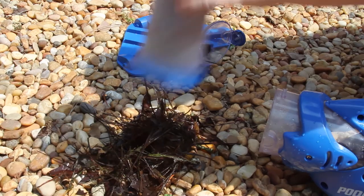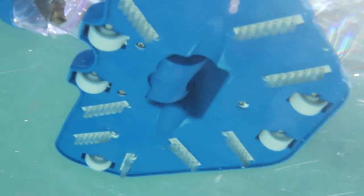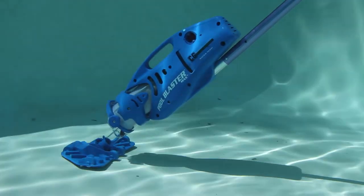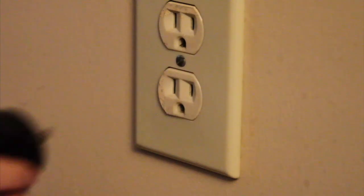It runs strong on rechargeable lithium-ion batteries that power the vacuum for up to one hour on a single charge. The Pool Blaster Max LICG will recharge in just four hours and be ready to use again.